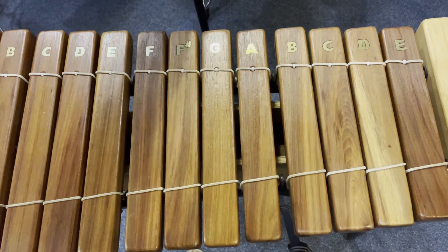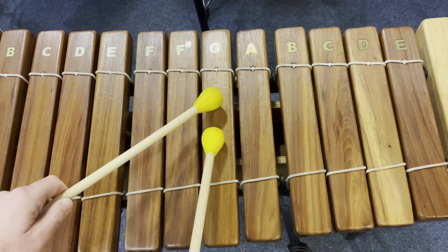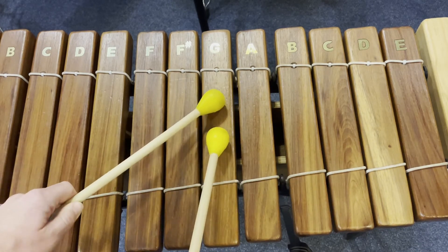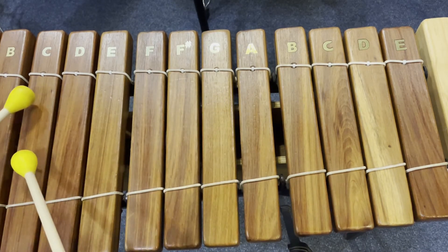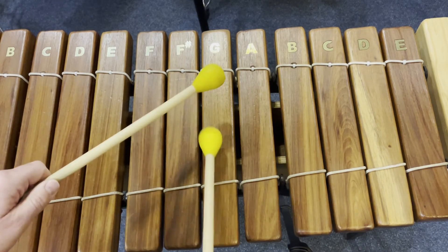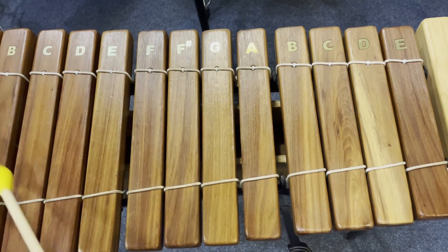Now we're going to start the melody section, and this is all a roll — so it goes G, A, G, E, D, C. G, A, G, E, D, C.